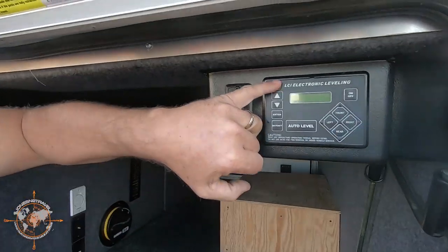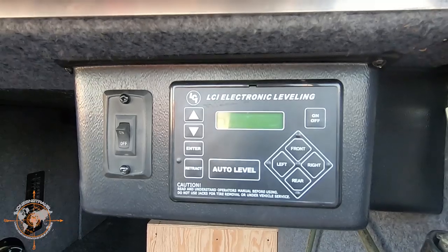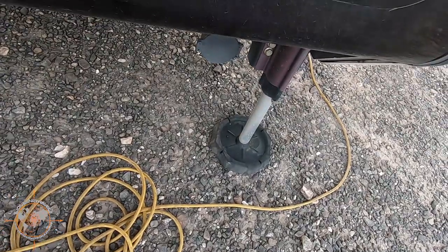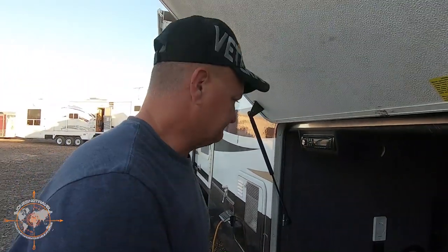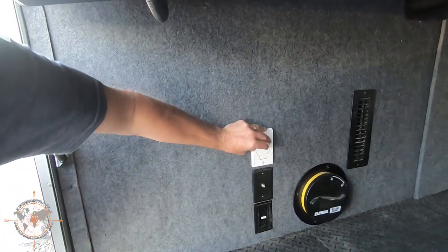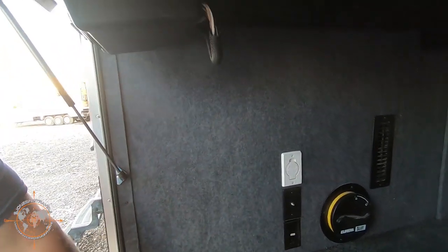We have the LCI electronic automatic leveling — six point leveling. This coach also comes equipped with RV snap pads. We've had them on there for a couple of years and we love them. They do an amazing job and we don't need to use blocks or pads or anything like that when we set the coach up and level it. This coach is also equipped with central vac. We don't have the attachments — we didn't get them when we purchased it — but they should be a pretty easy item to pick up.